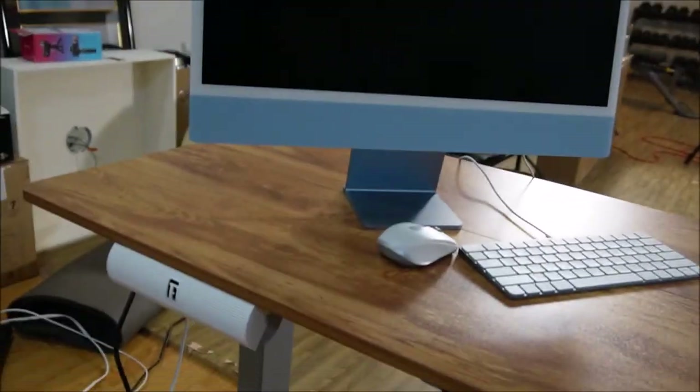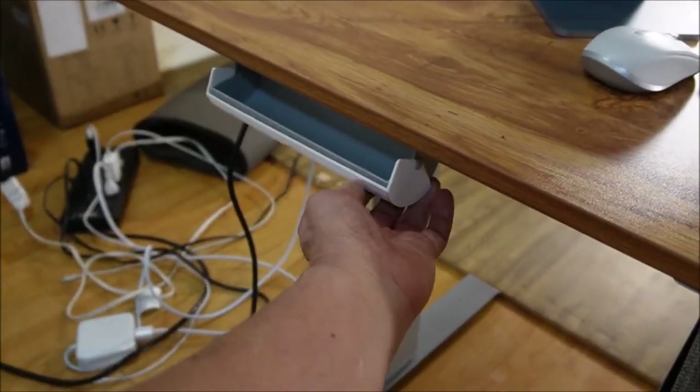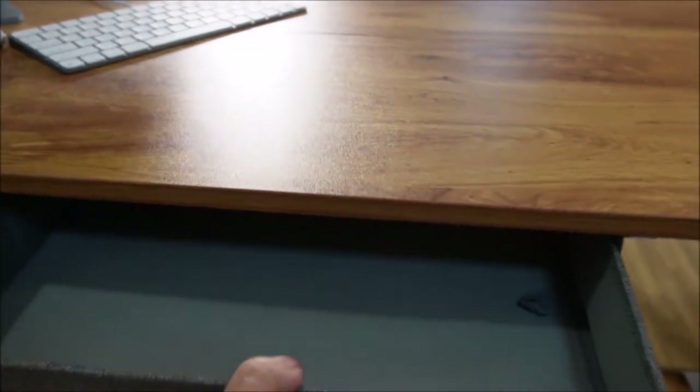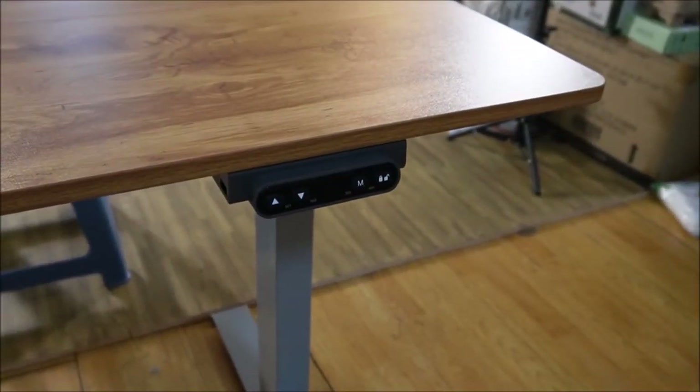There's my computer on top of it, keyboard, mouse. This is what the pen and pencil drawer looks like. You've got this slide in and slide out drawer here and the controls.